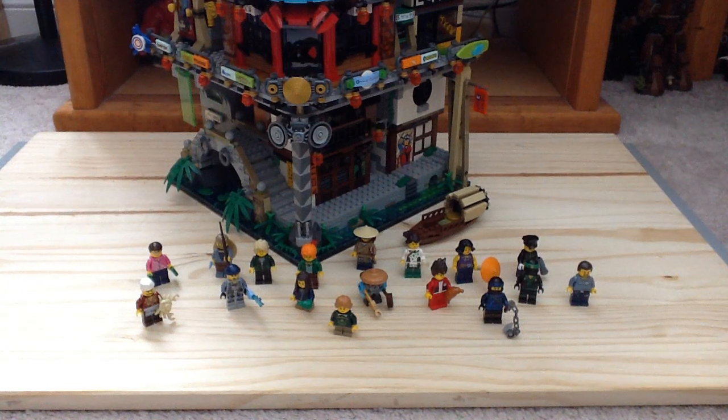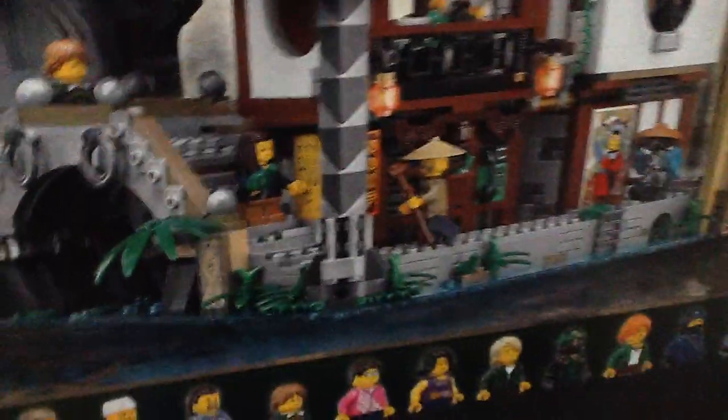Hey guys, it's Channel Lego More here with another Lego Ninjago Movie set review, and this is the big one. Set number 70620, this is Ninjago City. It has 4,867 pieces, 16 minifigures — or 17 if you count the robot — and it retails for $300 here in the United States.